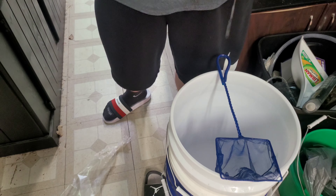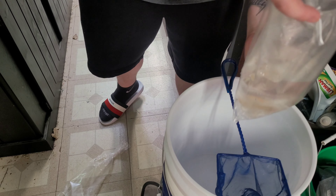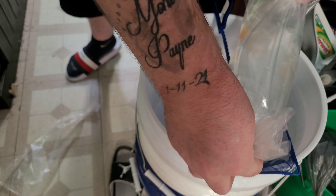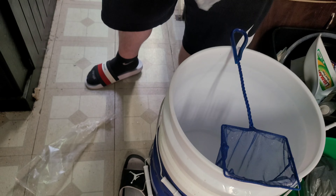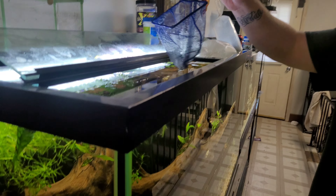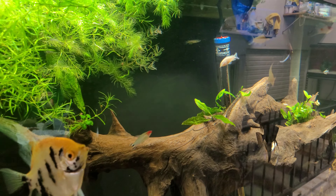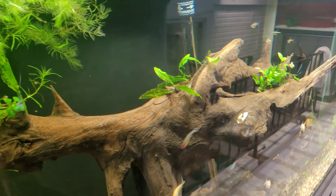Should be four of them in here. Excited to have a group of these guys again — I absolutely have an obsession with cory cats. And they're gone!